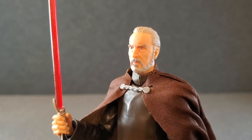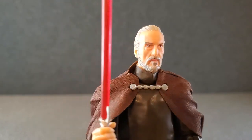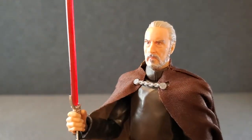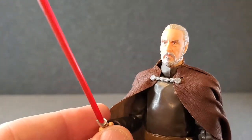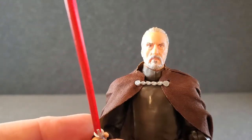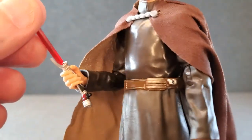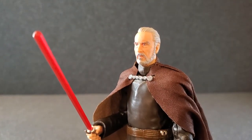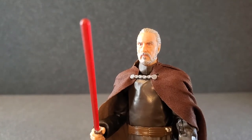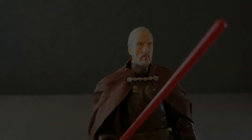If you like stuff like this, please hit like and subscribe and hit that little notification bell — I would certainly appreciate it. Please let me know in the comments below, what do you think of Count Dooku? I absolutely love this — this is one of the most detailed faces they've ever done. Great looking figure, great looking lightsaber. They did a really nice job on this one. Thank you so much for watching, and we will see you guys next time.